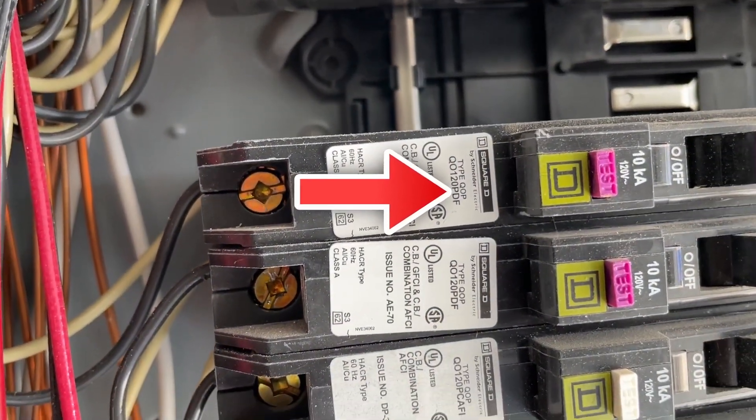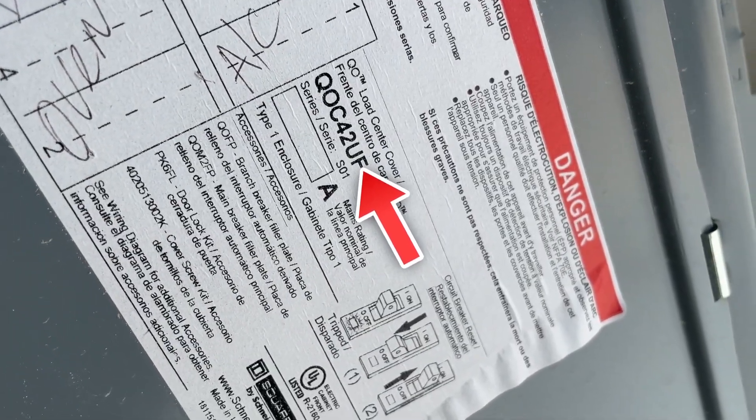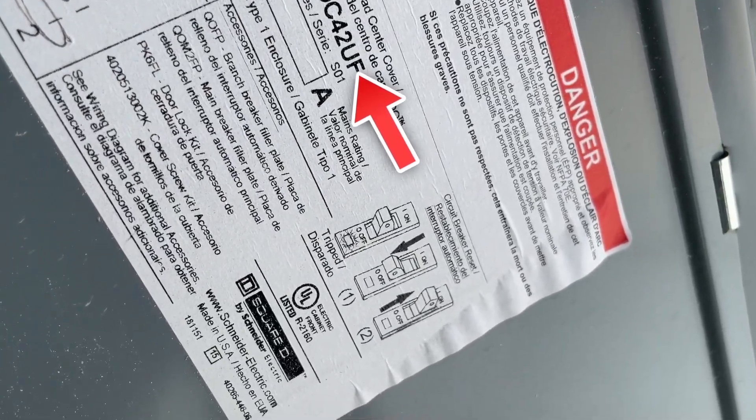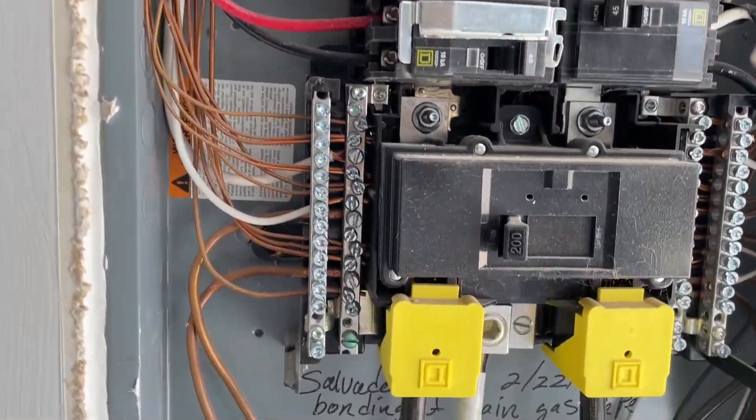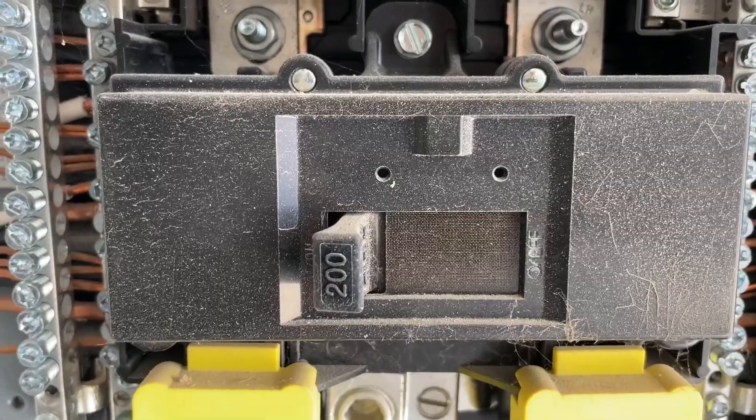Find a sticker on top of the breaker. It also may be found on the cover for the circuit breaker panel. Since I'm installing a Tesla charger, I'm gonna have to install a double-pole circuit breaker. In some cases I would turn off the main switch, but not today. I'm just gonna keep my hands off these connectors because they are hot.